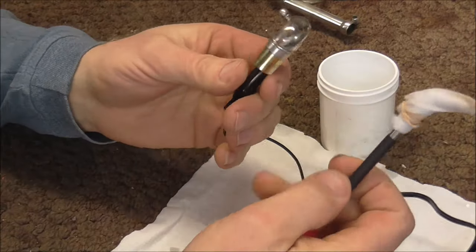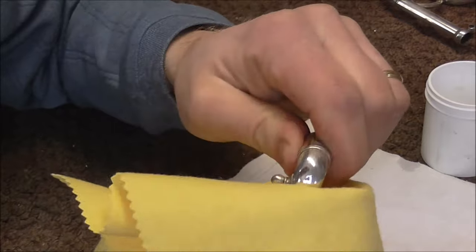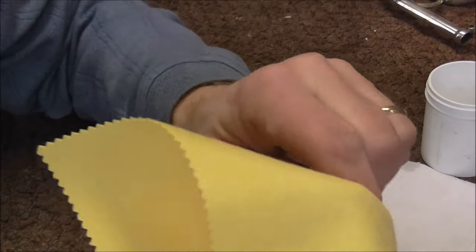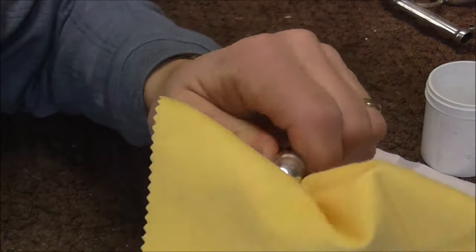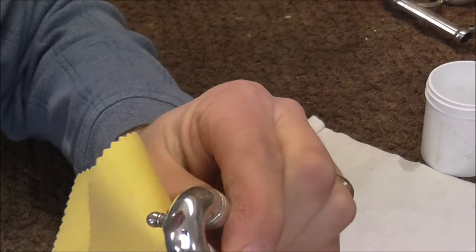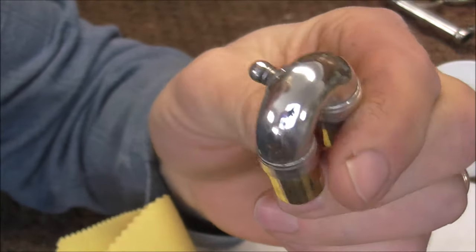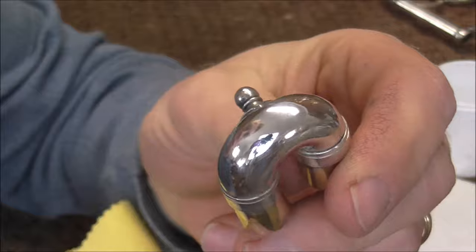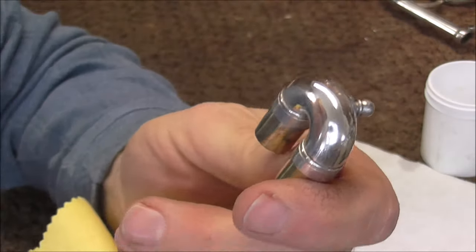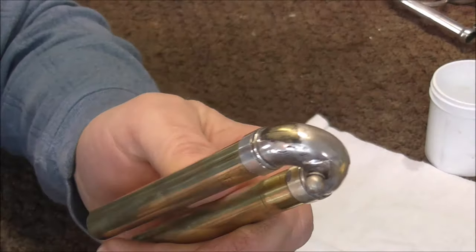I unplugged the unit and now I am going to take this off. I have a silver polishing cloth and I am polishing that. Let's see what we have when we are done. Wow, that actually looks good — look at that. It actually did what it is supposed to. I should not be surprised, but I am. That really looks very good. I guess that gave me more confidence to continue with the other parts.